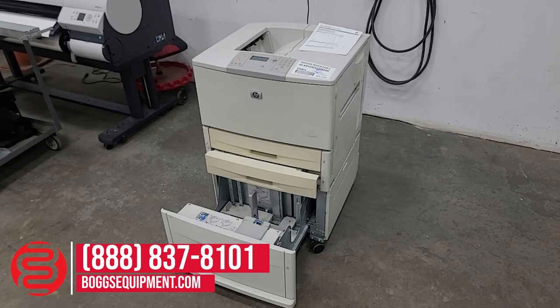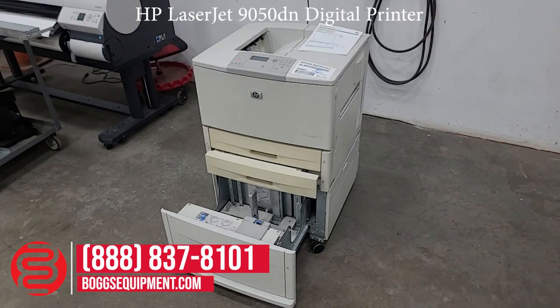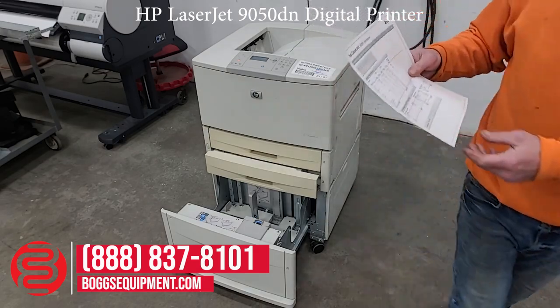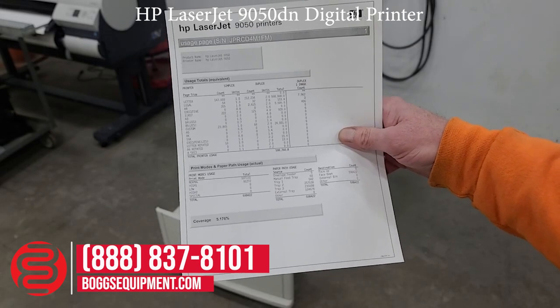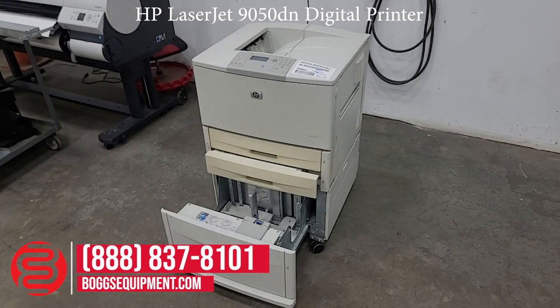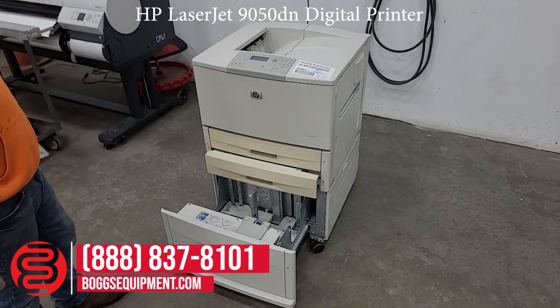This is a Hewlett-Packard LaserJet 9050dn. It's a standalone network printer, black-and-white. It has a total page count of 598,760. It also has three trays, one being a large capacity cassette, all supporting up to 11 by 17 paper.